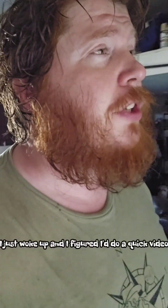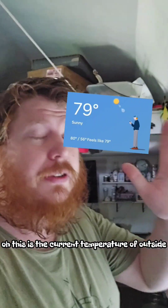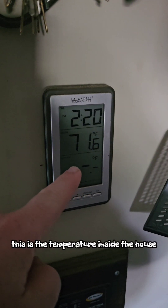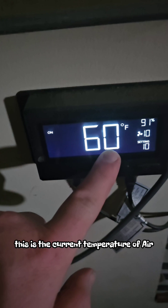Hello, it's two o'clock in the afternoon, I just woke up and I figured I'd do a quick video on how the earth tube system's working. This is the current temperature outside as of right now — I don't know what it is at time of recording — this is the temperature inside the house, and this is the current temperature of the air coming out of the floor.